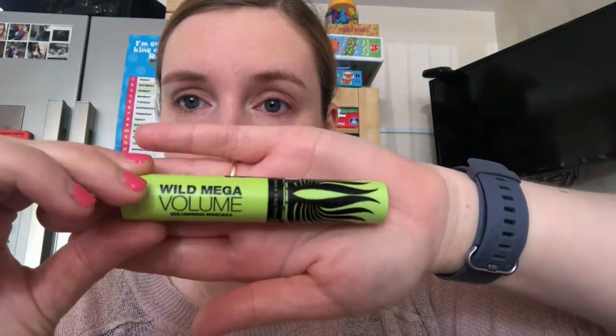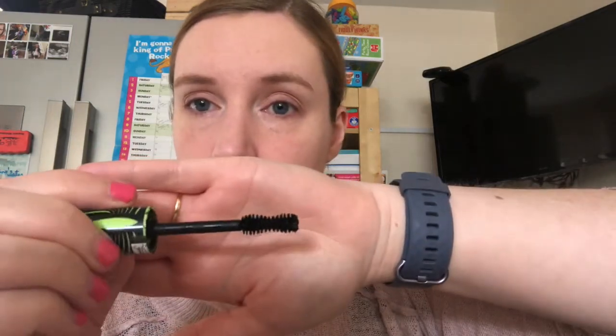I like to use mascara to exaggerate my lashes. I have got long lashes but I'm not into false eyelashes, so the longer the better for me. This one is the Black Max Factor Wild Mega Volume and it goes on really nicely — the shape of the wand is actually really nice for my eye shape.